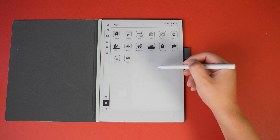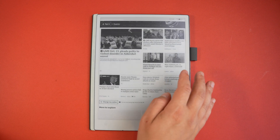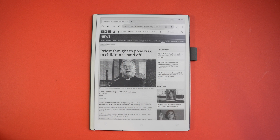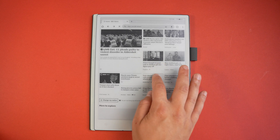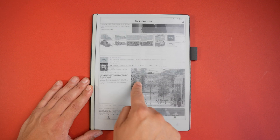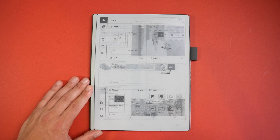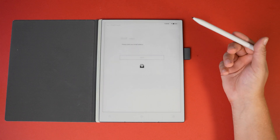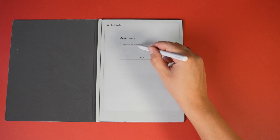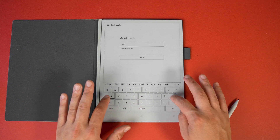Under Apps you can access the app store and download what you want. Chrome works exactly as you'd expect — you don't even need the pen and can navigate web pages with your fingers. Opening something like the New York Times app, you can easily navigate with your fingers and read the latest news. Email is also built into the tablet, accessible from the left toolbar on the home screen — simply log into your Gmail and start reading and replying.